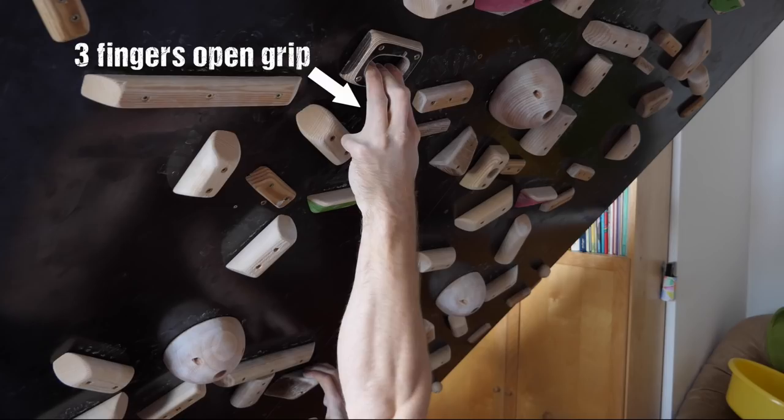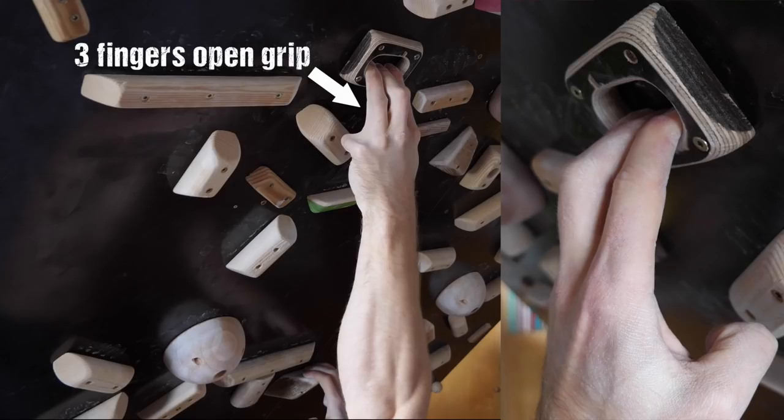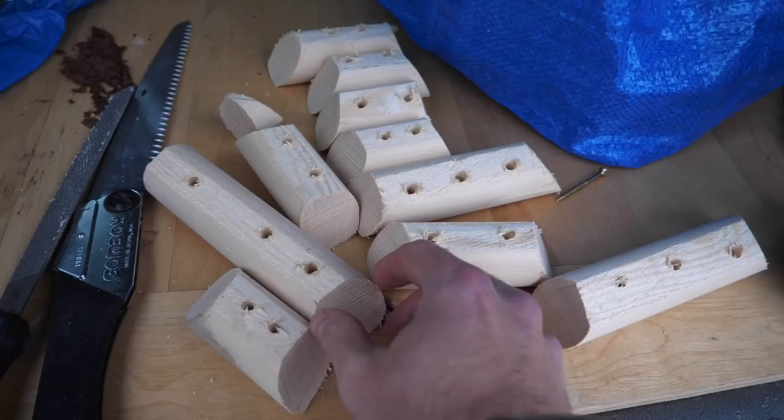It turns out that forcing open grips — like the three-fingers open — through setting is quite challenging. They require open holds like slopers or pockets, but even slopers and pockets can often be crimped and thereby disarmed, so to speak.